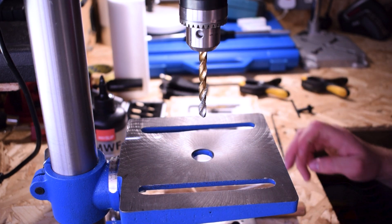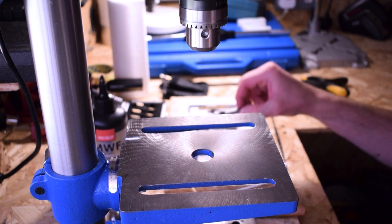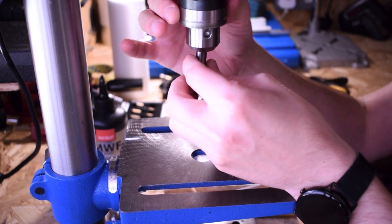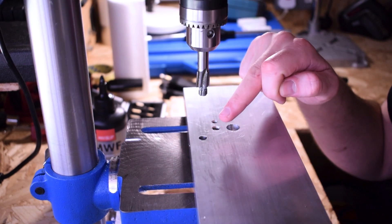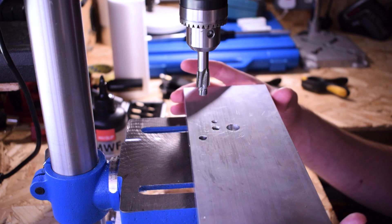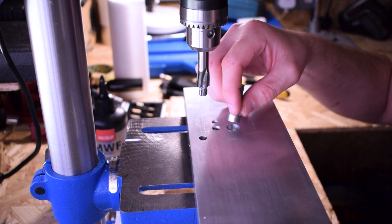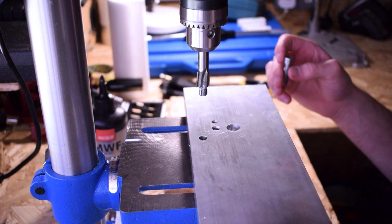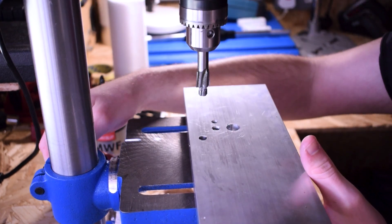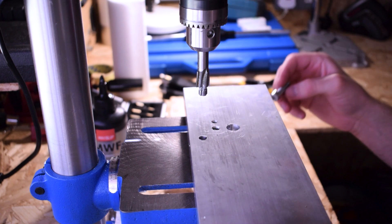Now let's swap over the bit. I'll get my key, loosen this, and gently take the drill bit out. Now we've got this big counterbore bit — I'm going to place that in the chuck. This 7.5 mm hole we just drilled will now act as a guide hole for the counterbore bit. That's going to go down and create a counterbore to allow the cap head of the bolt to sit snug inside the piece. If I put the M8 bolt next to it, you can see we want to go roughly halfway down — that'll be a comfortable depth for the cap head.